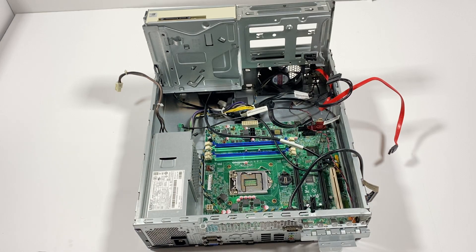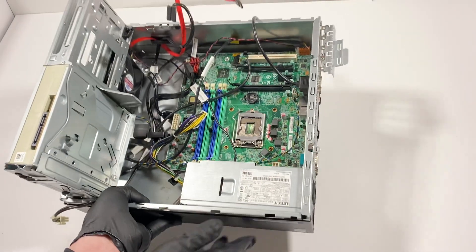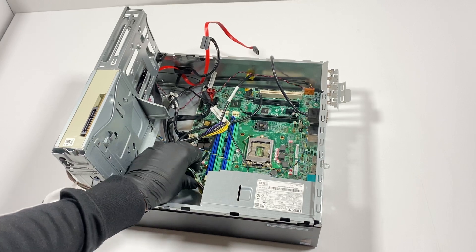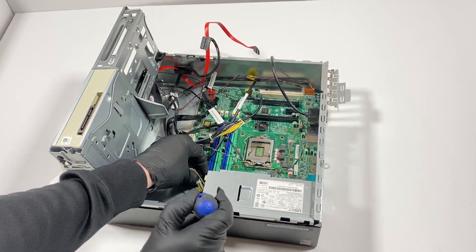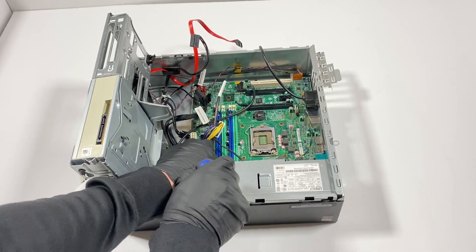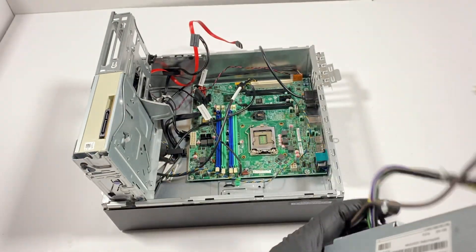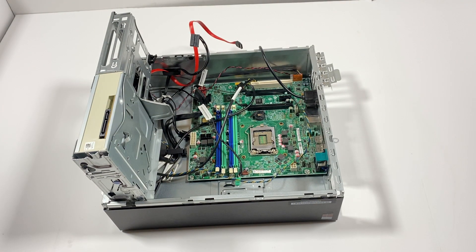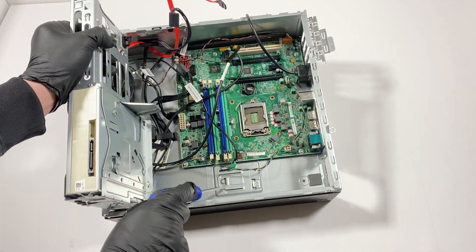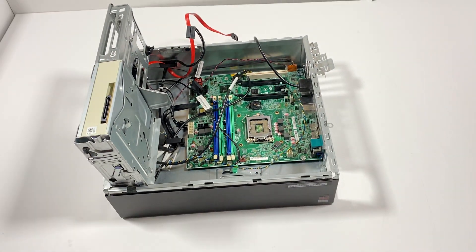Now I'm going to try to pull the motherboard out. First I'll pull the power supply — it also has a clip right here. Take a flathead screwdriver, press the clip down, then slide it down and it slides off. That's the power supply removed.